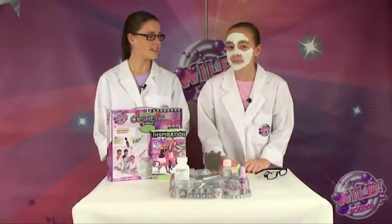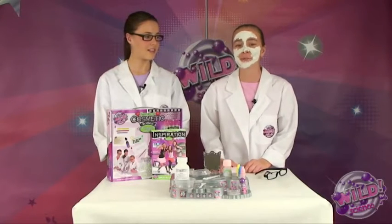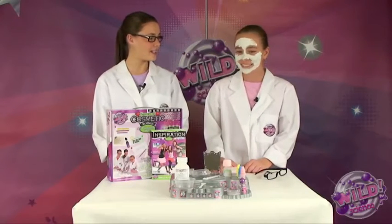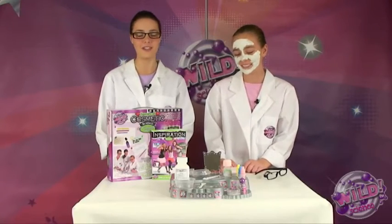Hey, while we're waiting for the mask to dry, let's tell our friends how to make this beautiful clay mask from the Wild Science clay pack. Great idea, Jaz. If we have time, it would be great to go through some of our other Wild Science cosmetic kits too.